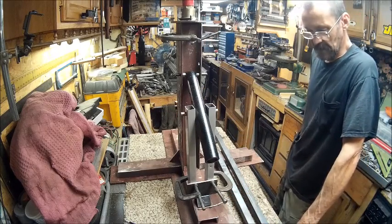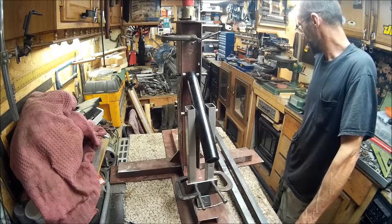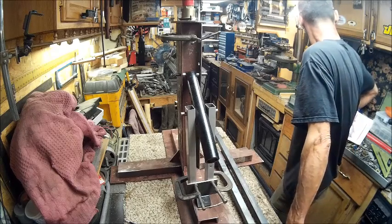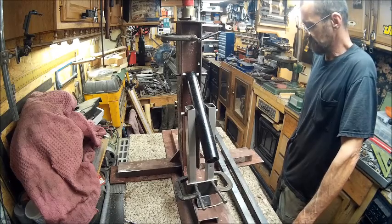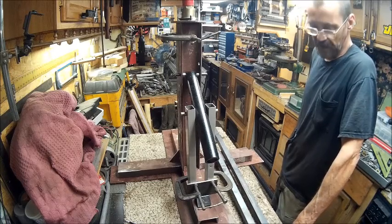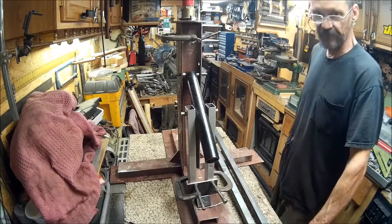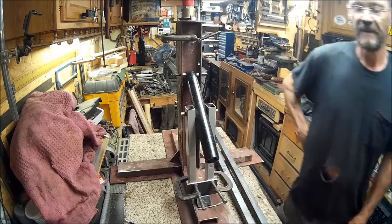I think that's it. This is going to end part two of the tire changer, and we will more than likely finish this up in part three - I don't see it going past three. I guess tomorrow we get to weld and put this thing together. You guys have a good one. Later.